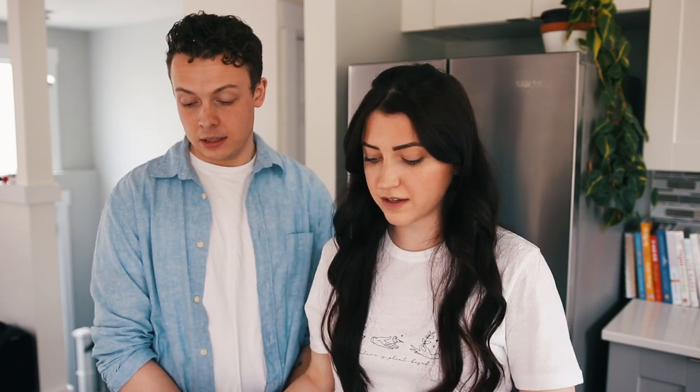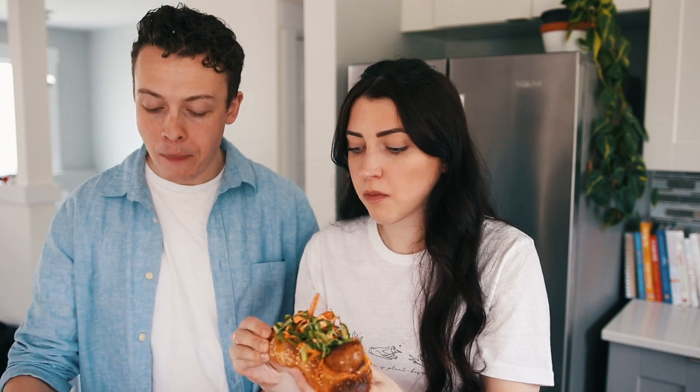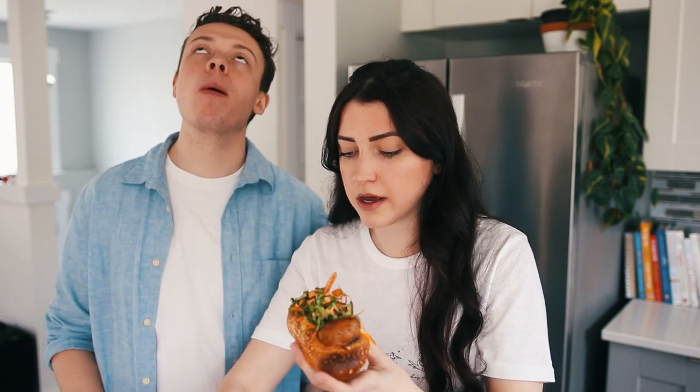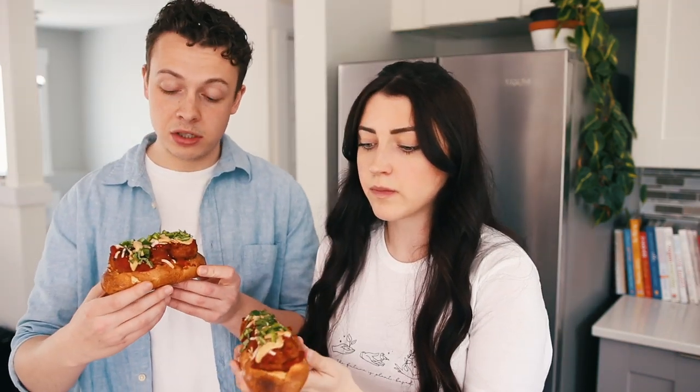Okay, which ones are we going to try first? Try yours first. Taking a big bite — wait, I gotta get the crispy end off, I can't get it literally all up my nose, there's spicy mayo in my nose! Sweet, salty — one more bite and then we'll do yours. Greg's sub time, time to shine. You ready for this?